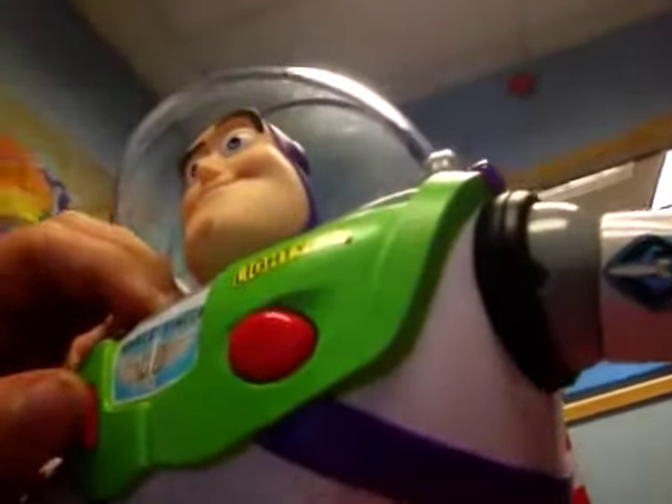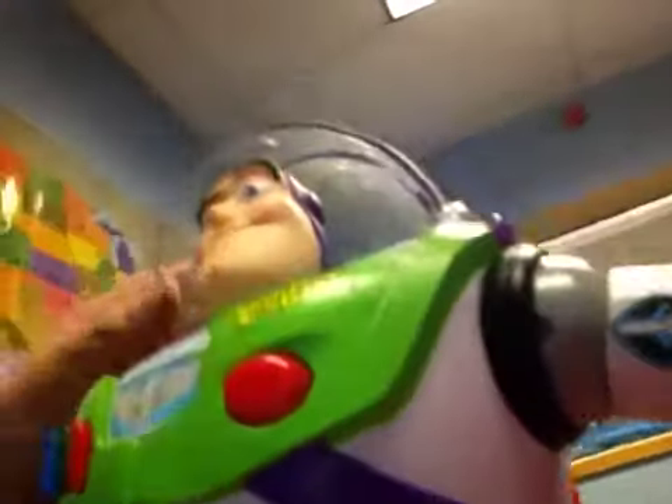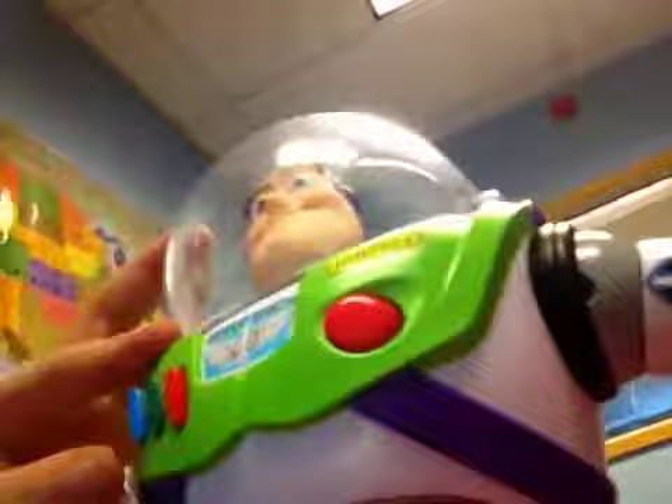I am Buzz Lightyear. I protect the galaxy from the threat of invasion. And here we go, into Space Ranger mode.